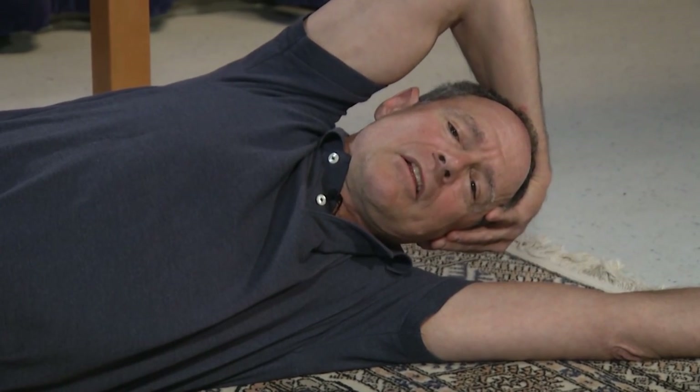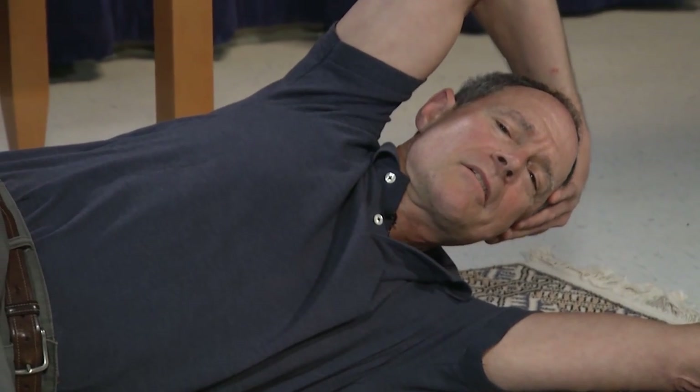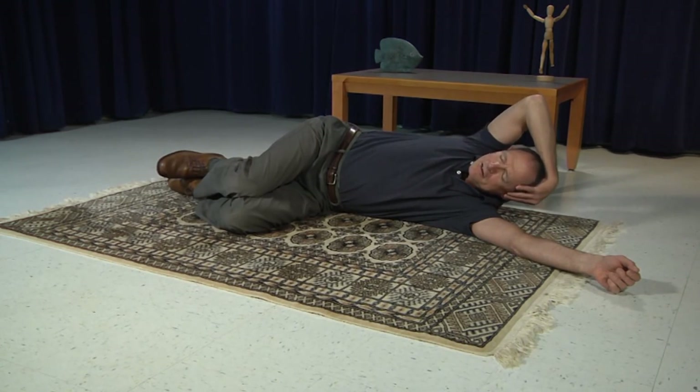From this position, gently lift your head as you exhale, rolling the head up, and then gently lowering the head back down. Do that again — exhale and lift. Never to any point of strain; keep it comfortable. And ease back down.